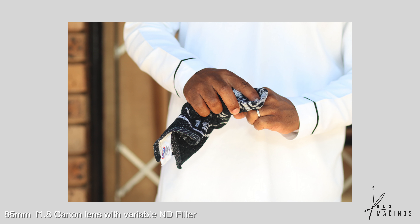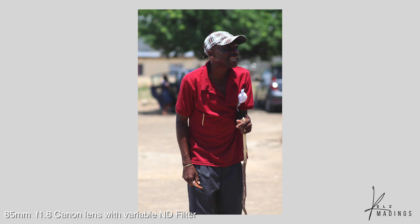An ND filter is like a shade or sunglasses for your lens. This is a very small one — can you see the difference as I move it through? So these are very important. This one is for the 50mm. If you're shooting in the sun, like doing a b-roll and you want to do some nice shots, that's where the ND filter comes in.